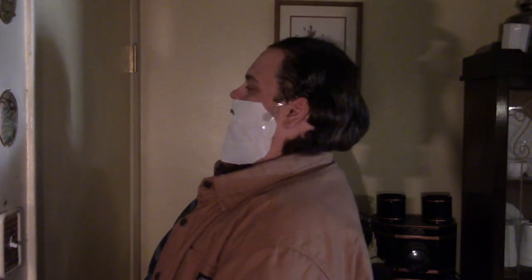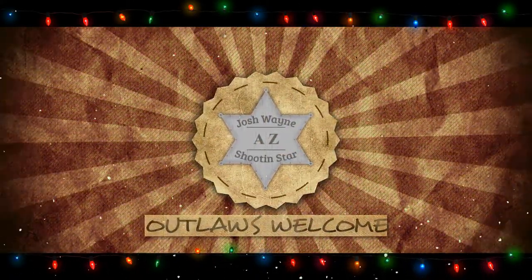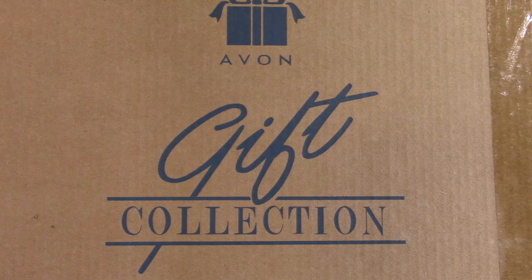Ho, ho, ho, ho, ho. Avon's calling. Merry Christmas in July.